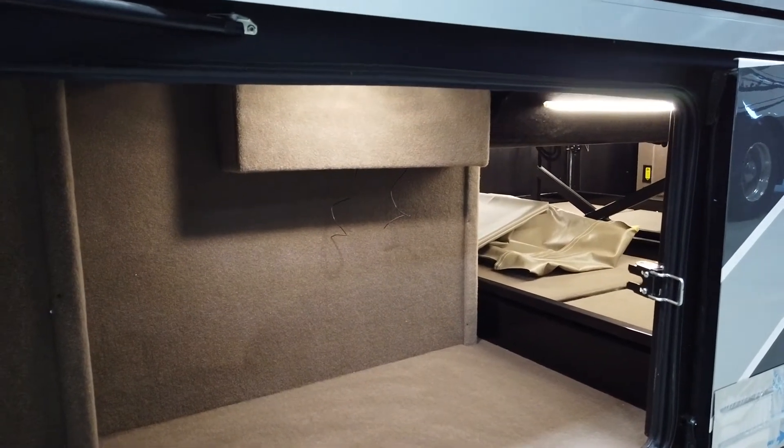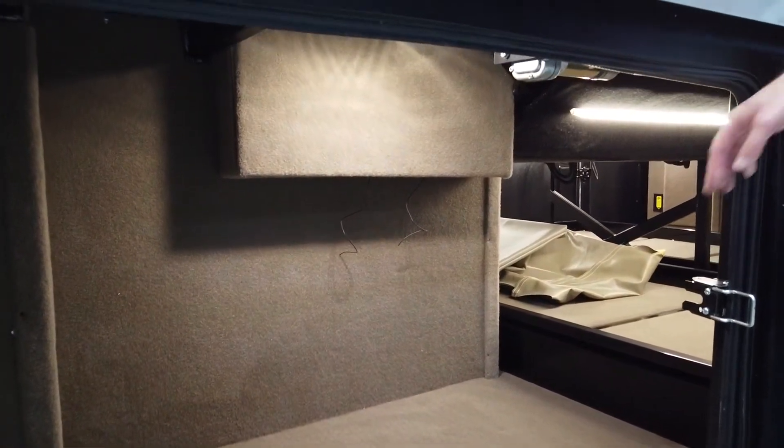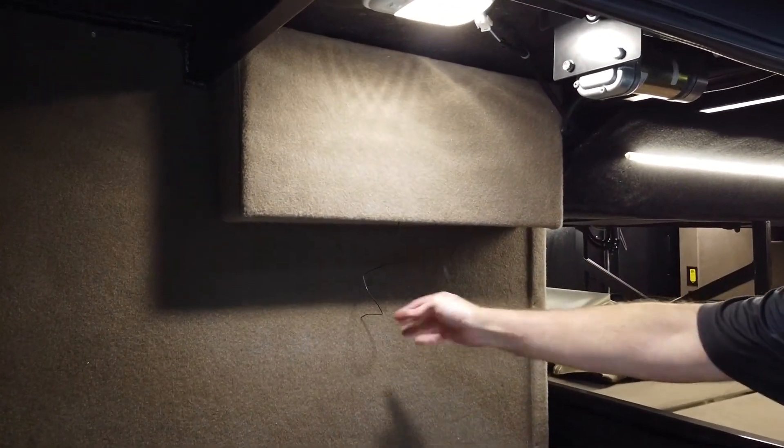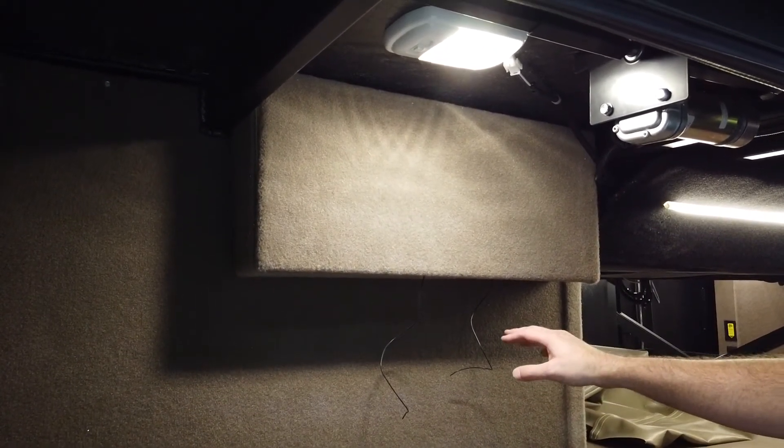The awning controllers are located in the first door behind the driver's steer tire, in this carpeted panel. You can see that two antennas are coming out, so we want to make sure these are exposed and that we don't have anything metal or anything blocking that — that is the signal for the awning controllers.